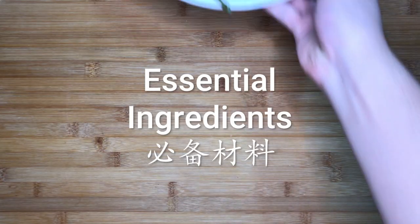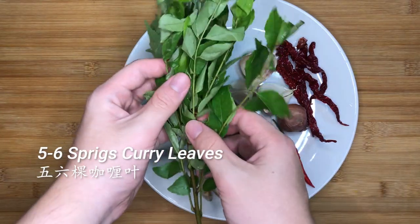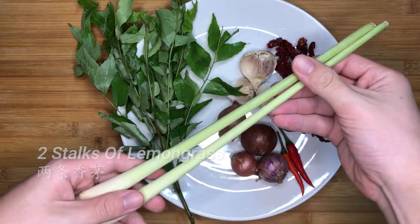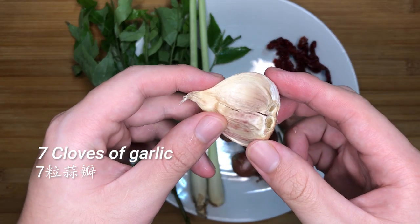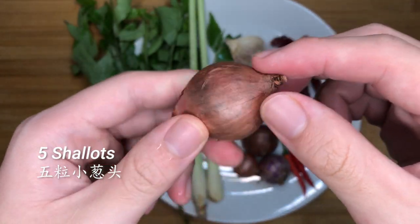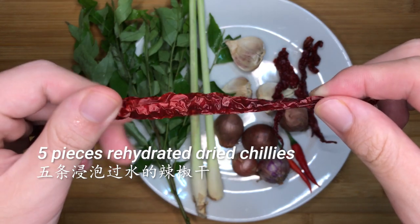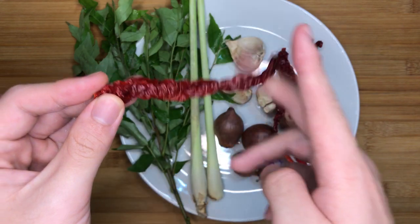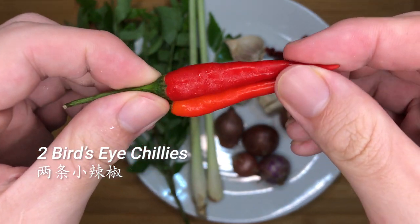Next, let's take a look at the essential ingredients. First, we have 5-6 sprigs of curry leaves, which gives this dish its unique taste, and 2 stalks of lemongrass for fragrance. About 7 cloves of garlic and 5 shallots as aromatics. About 5 pieces of dried chillies — make sure to rehydrate and deseed them by cutting both ends. If you like spicy food, you can also add 2 bird's eye chillies to give the sauce an extra kick.